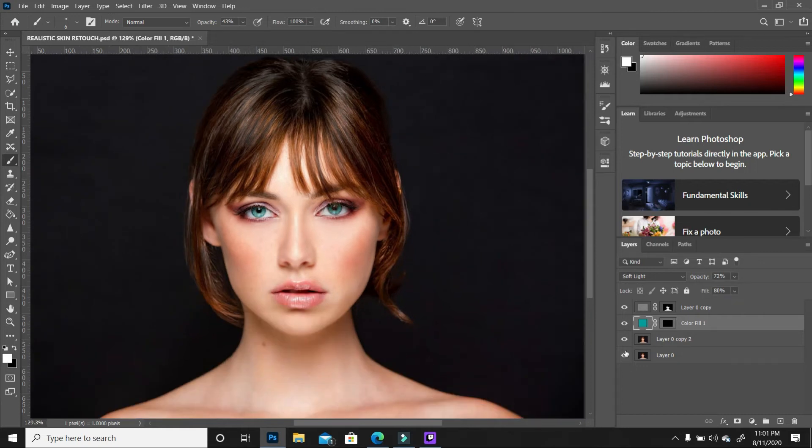To see all the changes you've done so far, hold down Alt and click on your background image — it will hide all the layers above so you can see only the image you started with. This is the before, and as you can see, this is the after.